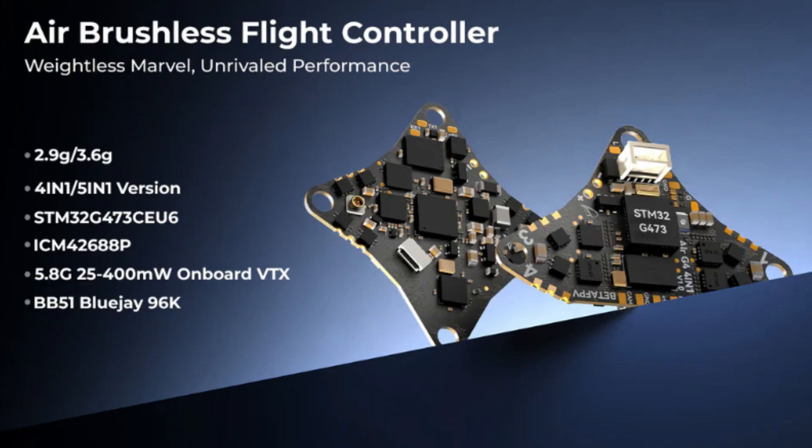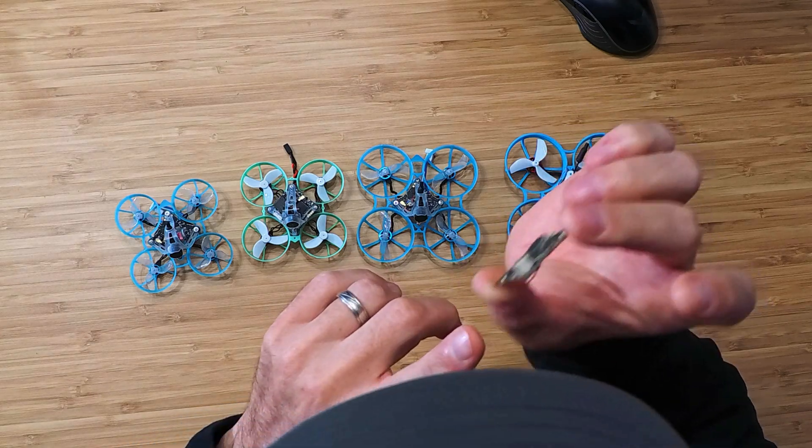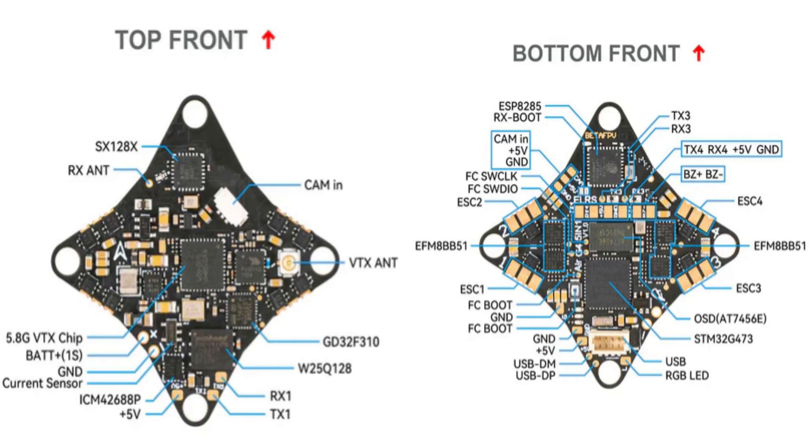First of all, it has a new processor — the G473 — which is supposed to be 55% faster than the F411. It has 16 megs of memory for your black box, and there are two open UARTs. UART 1 and 4 are open; the receiver is on UART 2, and the smart audio is on UART 3.